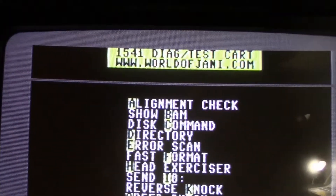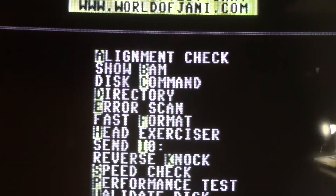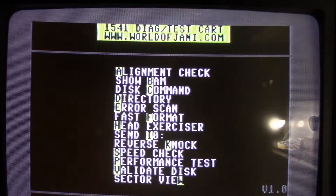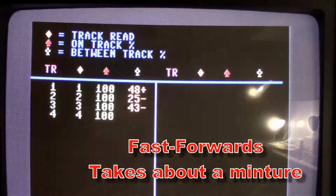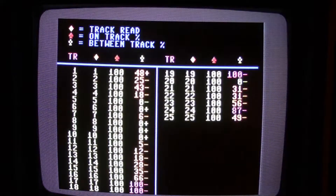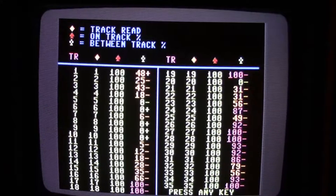We have our test cartridge in here. You can download it from the site shown — it's a CRT file, just put it on your EasyFlash 3 cartridge and it's free. We could do an alignment check or show the BAM performance test. Let's check alignment. Alignment's fine.